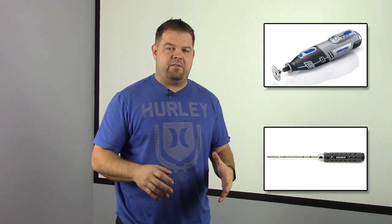Hey everybody, Jason here, and today on our Art of the Build video we're going to talk about some of the more advanced tools. I've laid out a variety of tools I'm going to take you through, but there are two tools I really didn't mention: an arm reamer and a rotary tool or a Dremel. These aren't tools you absolutely have to have, but they can make your life so much easier.